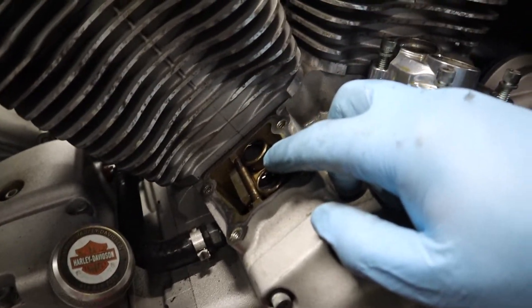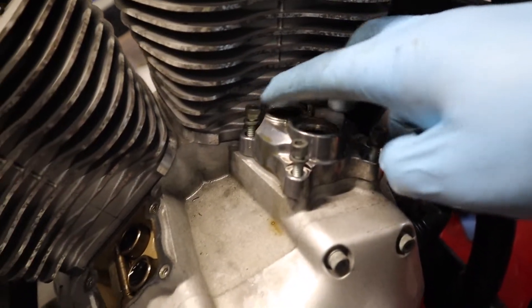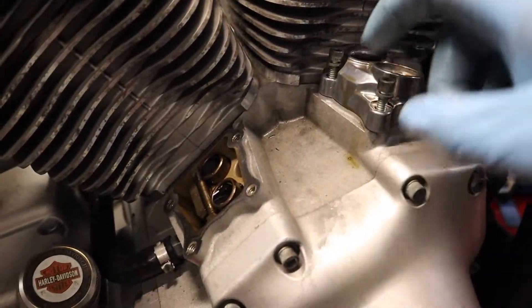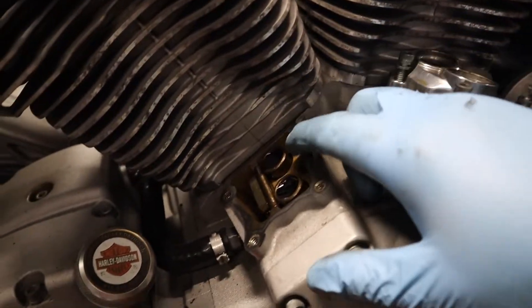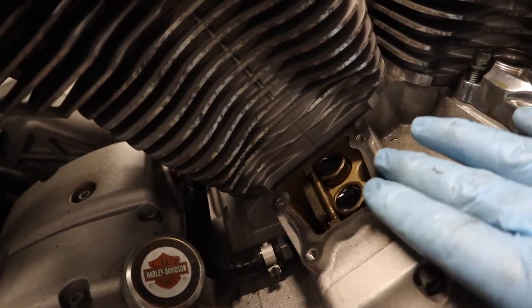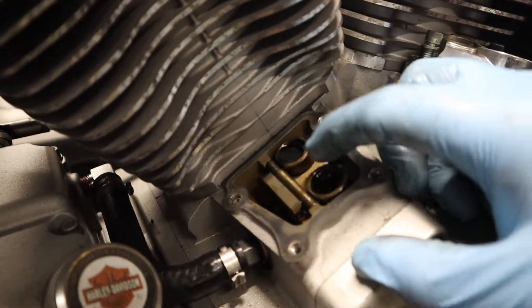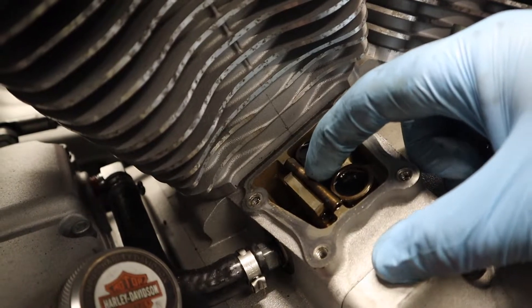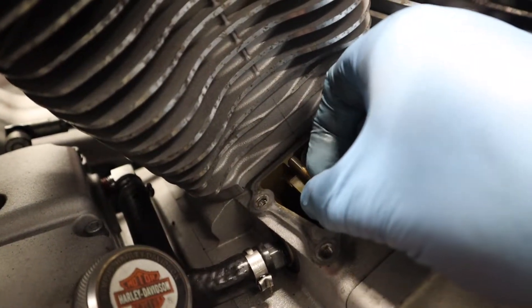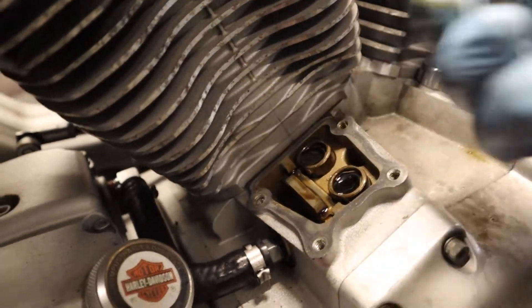Got the hydraulic lifter covers and gasket off — it was just these four bolts here. This one was still stuck but not nearly as bad; I just hit it with a dead blow and it came off. Now there's an anti-roll pin for the lifters that will just slide out, so I can do this without losing it. That just slides out, and then you can just pull the lifters out.